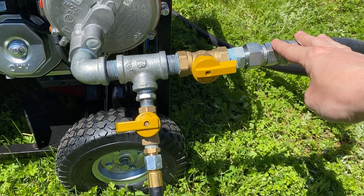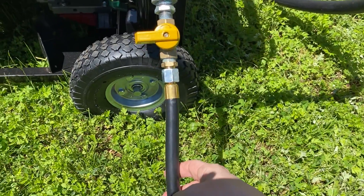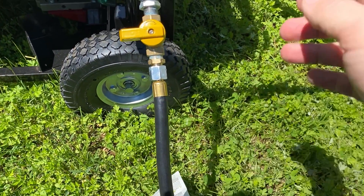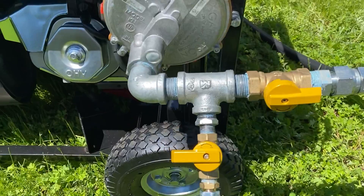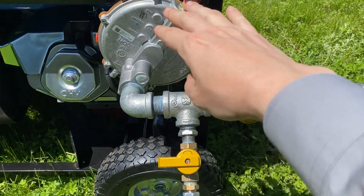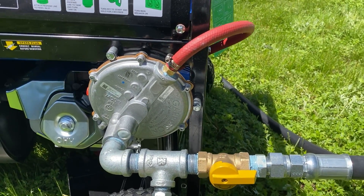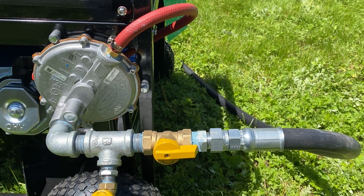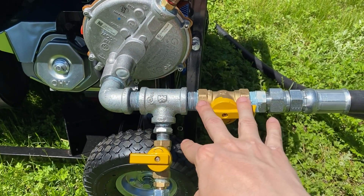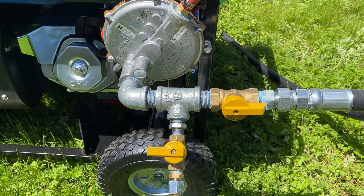Everything from here outwards came from eBay from Nash Fuel, who provided this 20-foot hose. And then this hose is the propane hose that came with the generator itself — there's the end of it with the high pressure regulator and then the low pressure regulator. So everything from here to the carburetor was from Nash Fuel, and from this valve all the way to the house was Nash Fuel. Everything in between, teeing it off, was purchased from Lowe's.